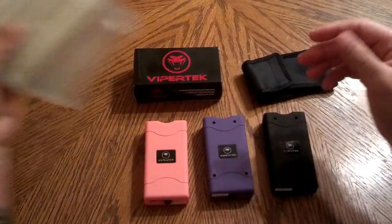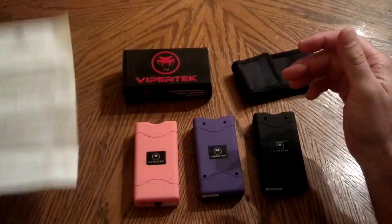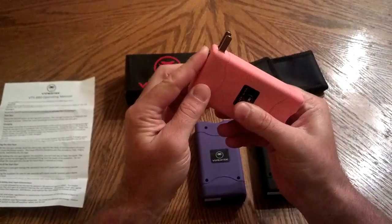In each box you have the instructions. It tells you how long to charge it, how to charge it, how to use it — step by step. The battery comes built inside of it; you just slide it out and plug it into the wall.